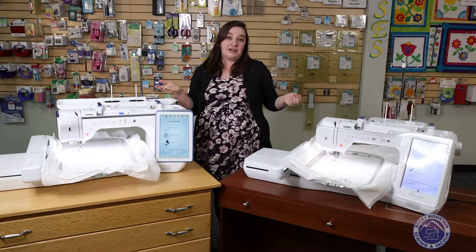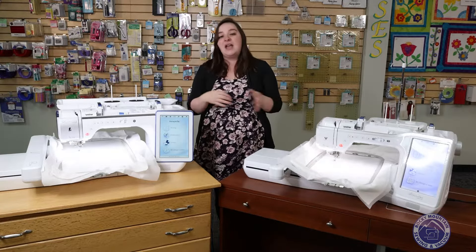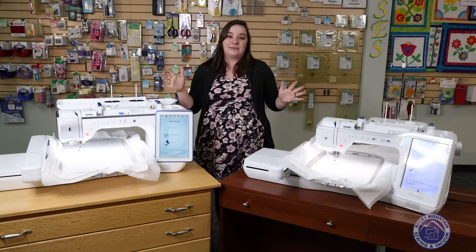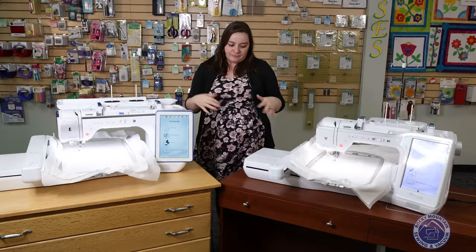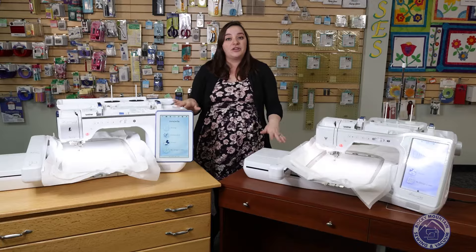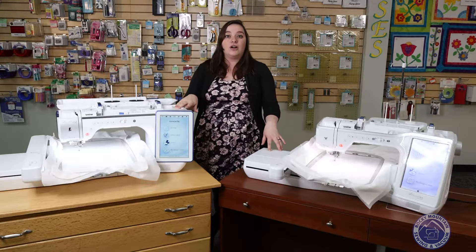Some other similarities between the two machines is that they both have the My Design Center capability. I absolutely love Brother's My Design Center — I've made all sorts of things in it, from appliqué to a wallet to a random design that one of my friends made, and it ended up being really really fun. Both of these machines have the capability to do that.